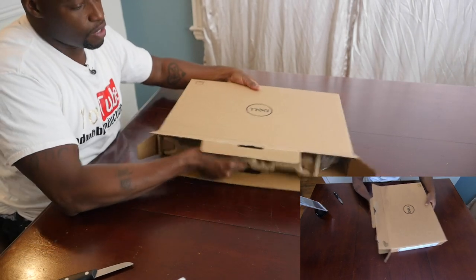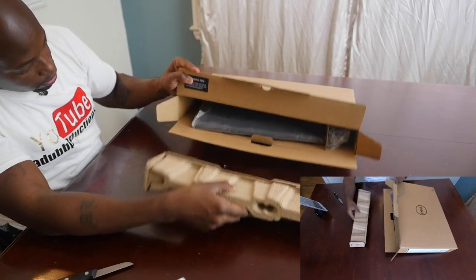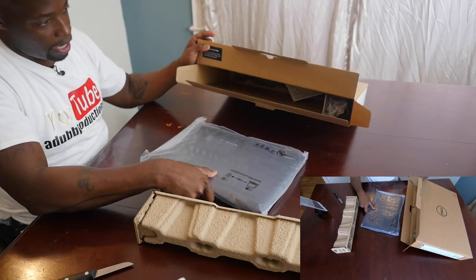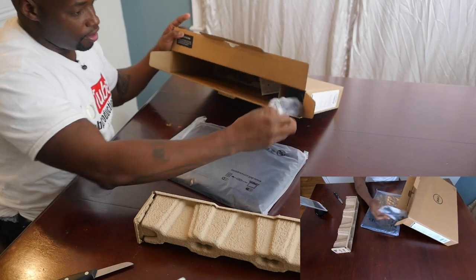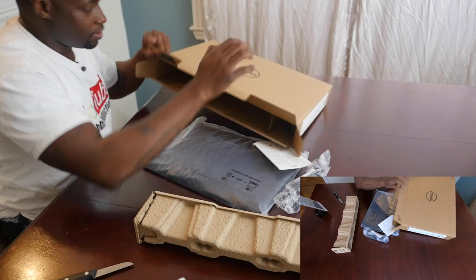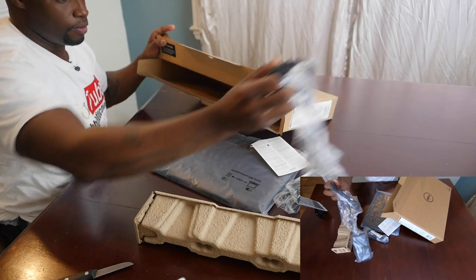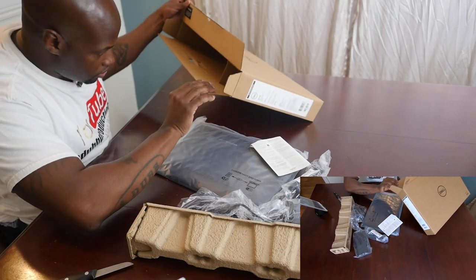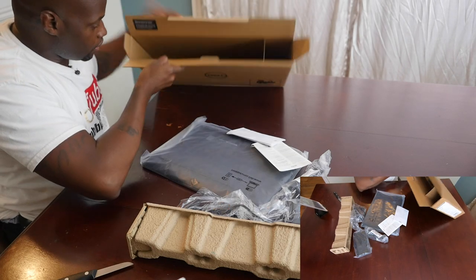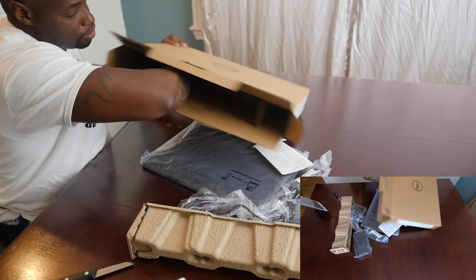Right away what I notice is there's no fancy packaging. I thought I was going to pull out a box with the computer inside of it — you know, the box inside the box thing — but this is actually the box. That's a big brick. Let me pull this part out just to make sure there's nothing else back there.